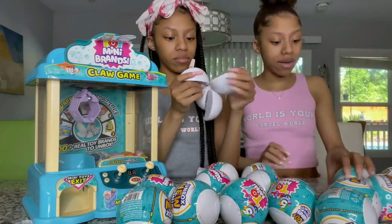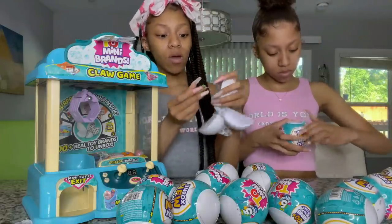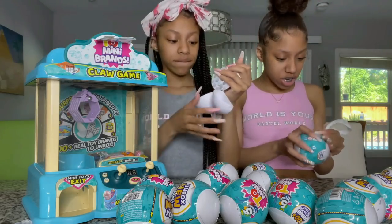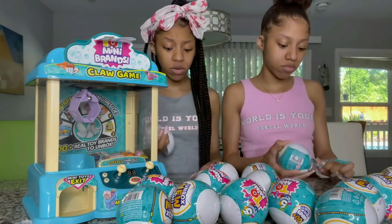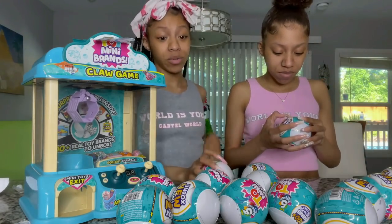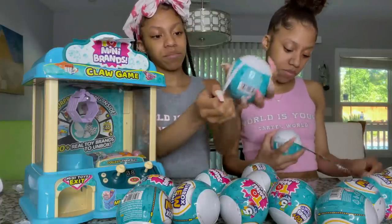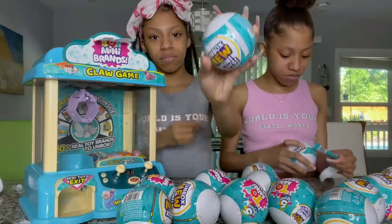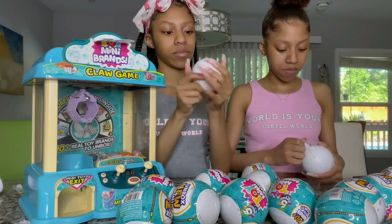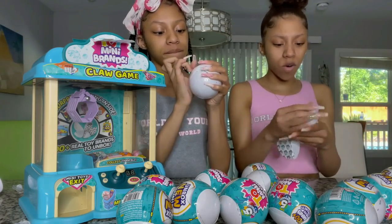We're going to open up a few more of these until we fill up the claw machine a little bit. Y'all need to subscribe to our personal YouTube channels — links will be in the description box below. We also have a vlog channel, and we just posted our video from Florida, so y'all should go check that out.